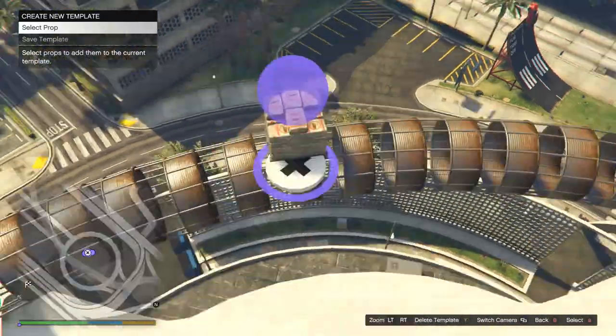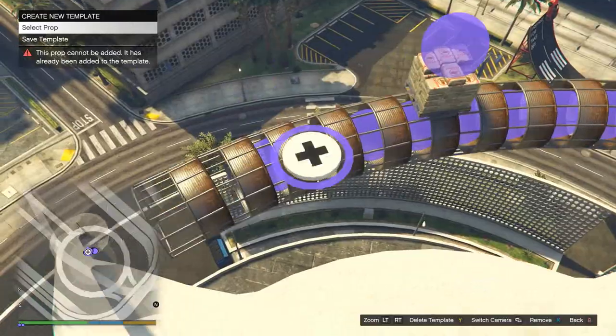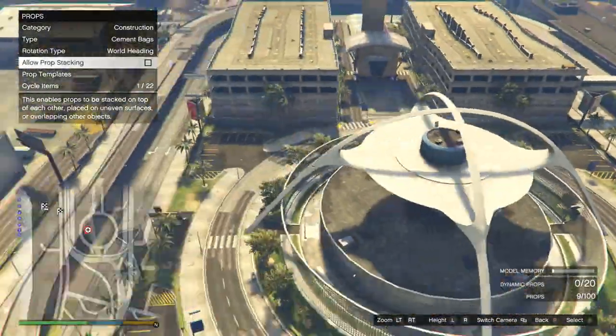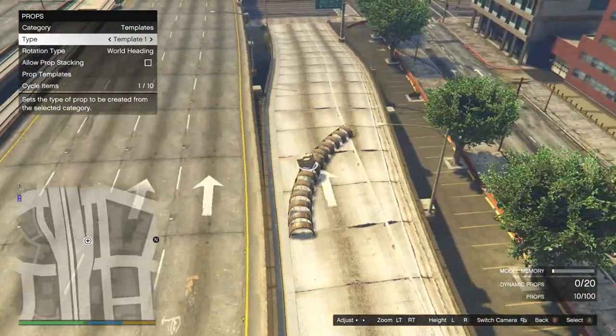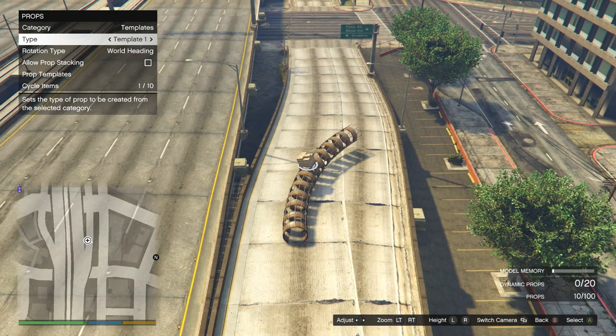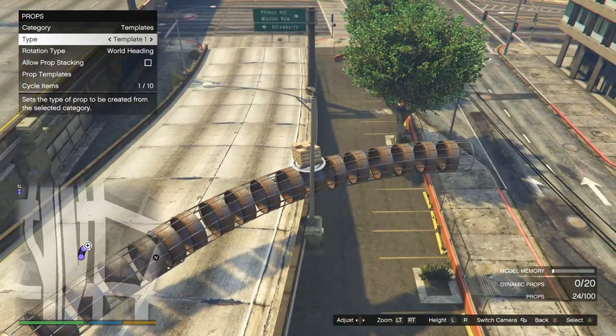We're gonna do the same method we use with all the templates to make walls, and we're gonna go ahead and build a couple of templates out of these and just experiment with it. I just learned this tonight and thought, let's show you guys how to do this. It's a neat little prop. I'm just gonna build a simple little corkscrew kind of thing out of these.